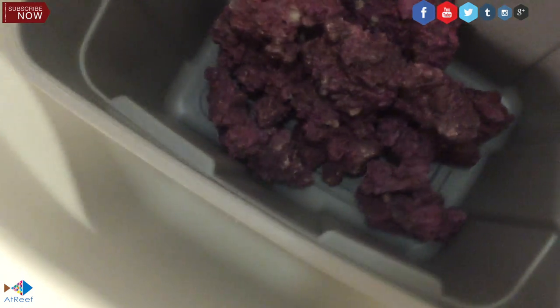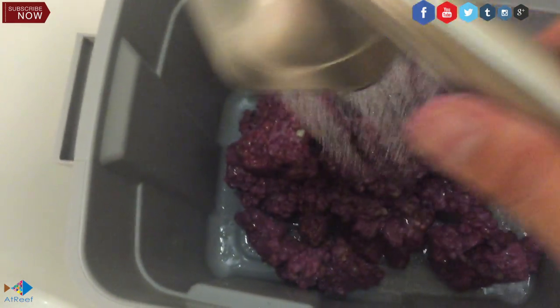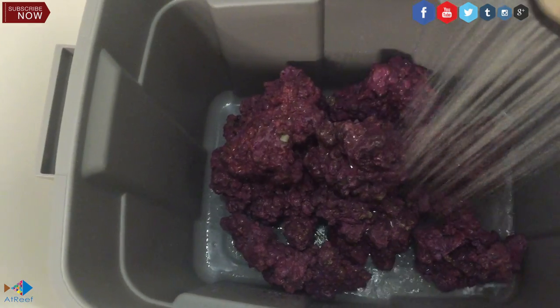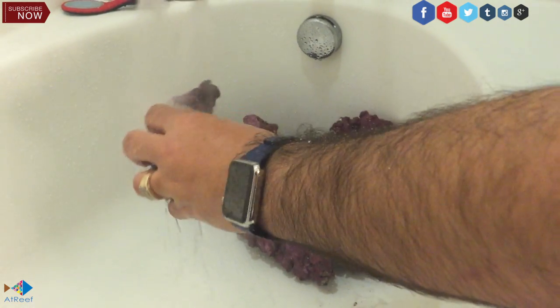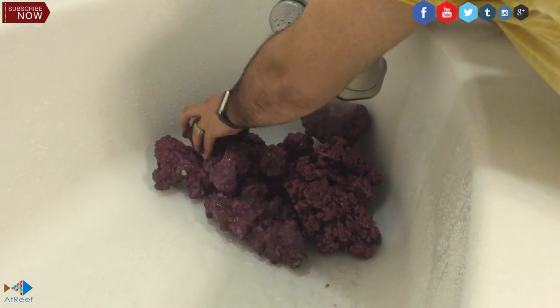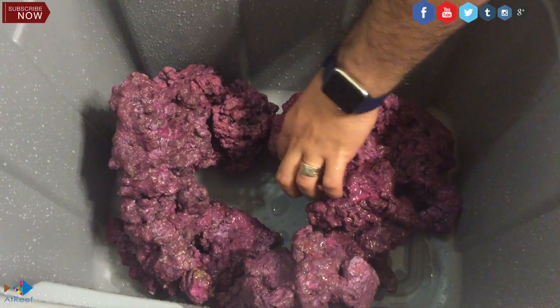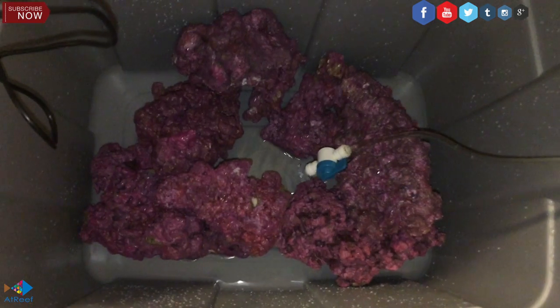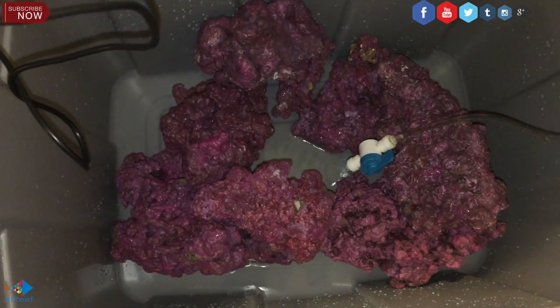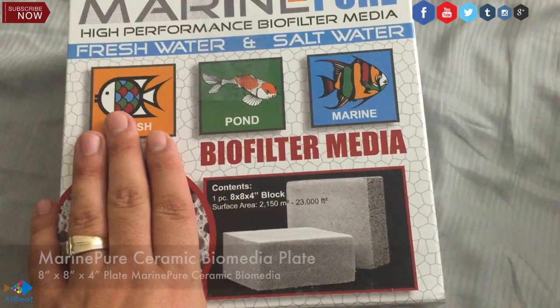The next thing I had to do was wash the rocks. Even though they're not real reef rocks, you still need to wash them to get some of that unwanted dust and debris off. For my application, I did not use RODI water because it was not necessary at this point. I washed the rocks thoroughly using high-pressure water and tried to get every single piece of detritus off. When you are trying to cycle your rocks, you cannot just throw them together — you have to put them separately so the water can move around them. Then I added RODI water and filled it up.